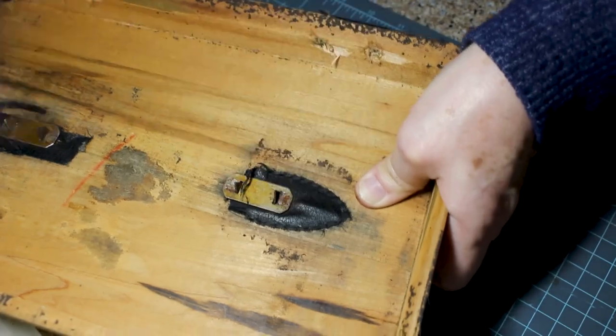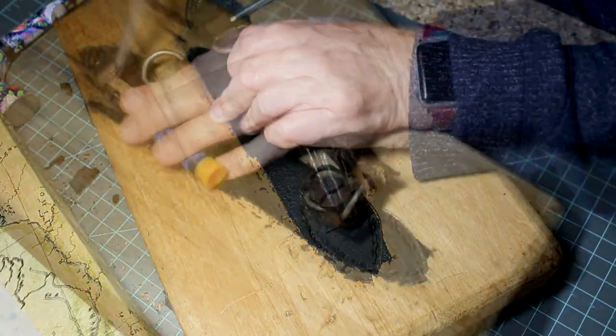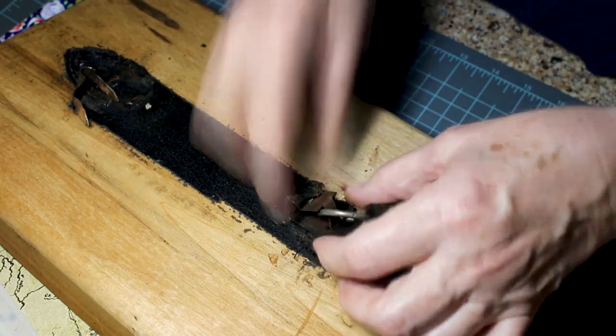From the back I'm gently tapping the prongs out. Just work gently, trying not to mess up your hardware too bad. We'll clean that up and use it.